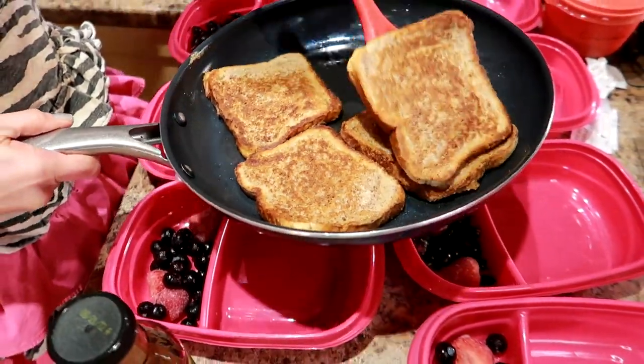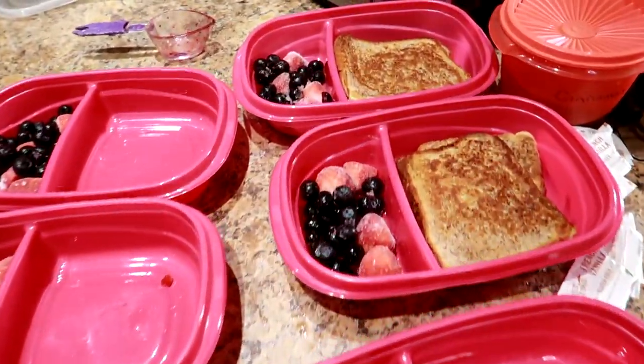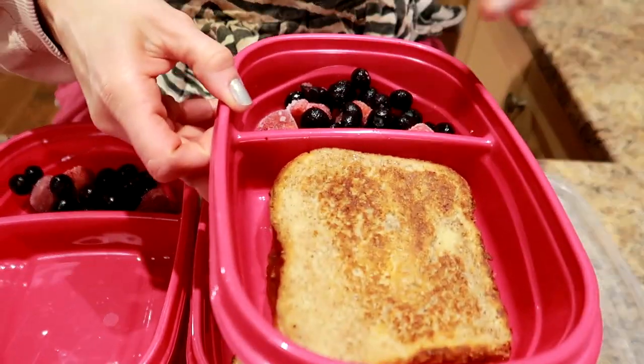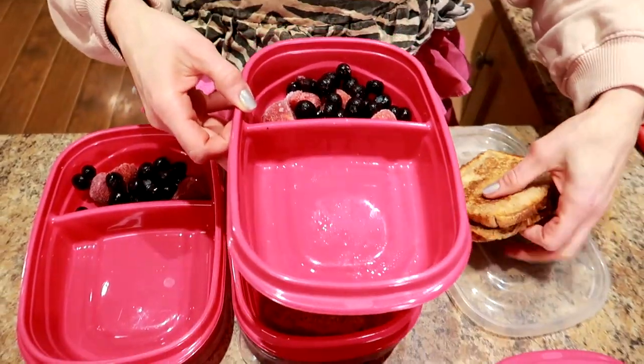These are ready so I'm gonna put two per container and keep finishing off the French toast — cooking it up and putting them in the containers as they cook. We're just waiting for the last of the French toast to cook. I want to show you how I would reheat this after I thaw it in the fridge overnight. The berries are thawed in the morning — I take out my French toast, put it on the lid, and stick it in the microwave for 30 seconds to a minute. Then I put the berries over top, add the syrup, and I'm good to go. No plate, no nothing — get a fork and get digging.